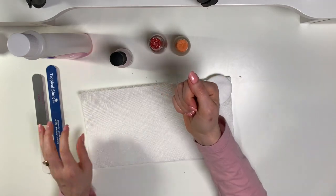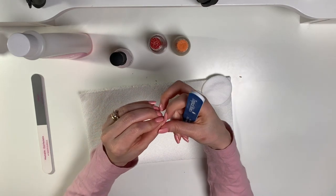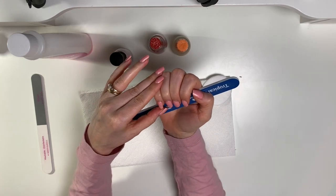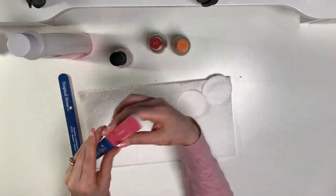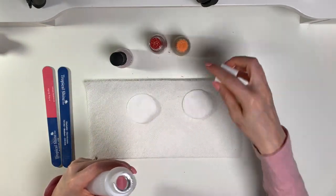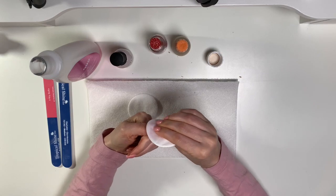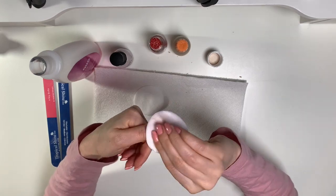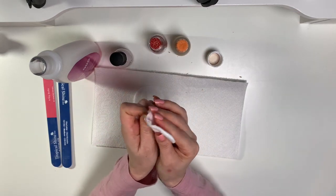Once I take off my nail polish, if there are any edges that need to be filed smooth I do that, and if any need to be more square I file them down. Then on the nail beds I buff them to remove any imperfections. I have those out just in case I need them. My nail polish made quite a mess, so first things first I'm going to remove the polish. I prefer cotton pads over cotton balls — I feel these do a better job for me.